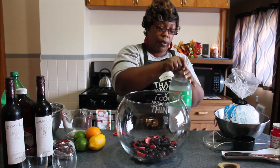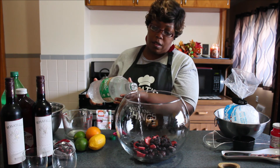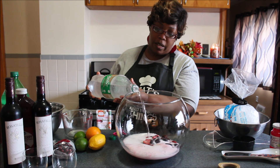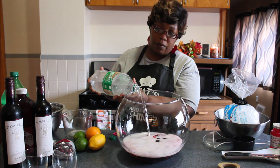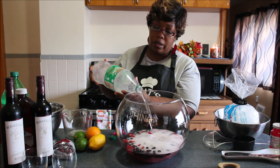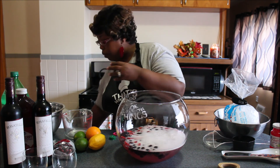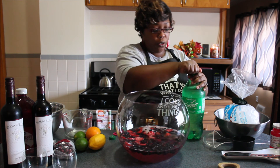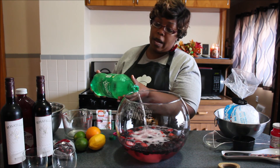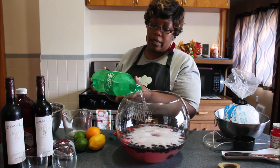We're going to go ahead and use our Sprite first — this is the one with the ginger, it's kind of new — and we're just going to pour all of this in. My drink is already going to be kind of cold because I used frozen fruit. If you want to use fresh fruit you can, it's totally up to you. You don't have to make this big punch bowl either — you can use one two-liter of soda, or one bottle of wine, and one and a half cups of cranberry if you want to scale it down.